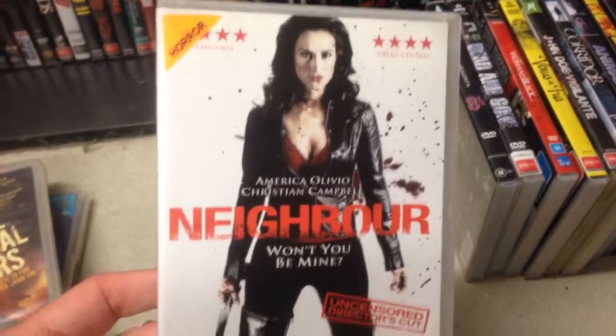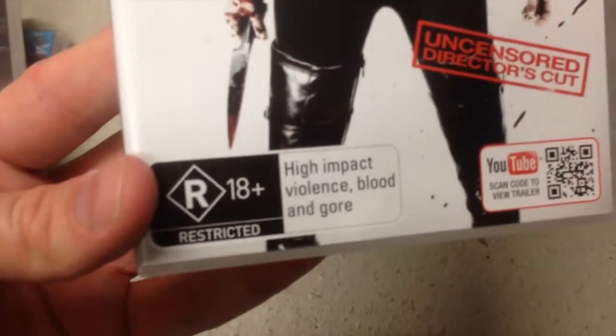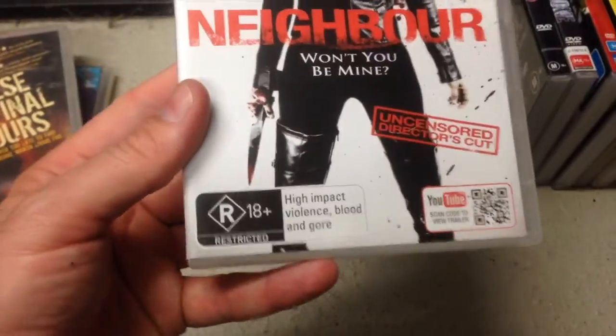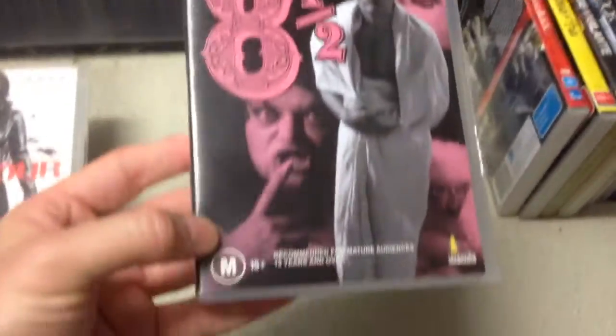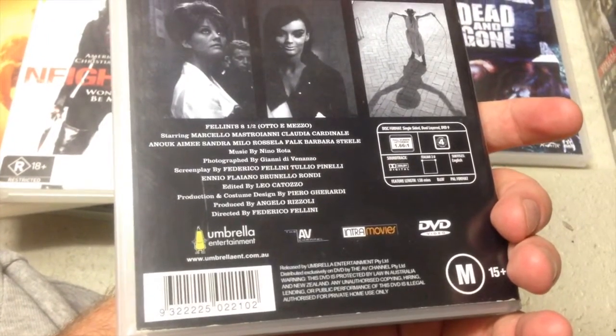Neighbor — no idea, but that rating gets you high impact, knife violence, blood and gore — that's pretty much everything you need, just need some nudity in your set. Here's an old Umbrella — Fellini's 8½. Always cool to pick up these very old Umbrellas; they used to have the AV Channel logo on them.